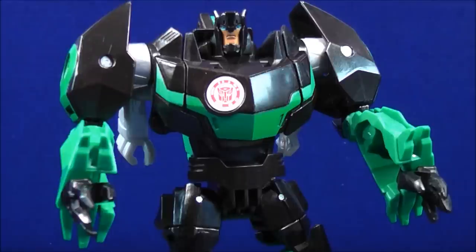That about wraps it up for this review. This is Mightmouse74, and you've just seen from the new Transformers Robots in Disguise, this is Grimlock. Don't forget to comment, rate, and subscribe — support the mouse, support your Transformers community. Stay tuned for lots more reviews to come. Join me and my friends on my Facebook group called The Mousetrap. You can also follow me on Twitter. All those links will be in the description down below. Thanks everybody for watching — take care, see you soon!